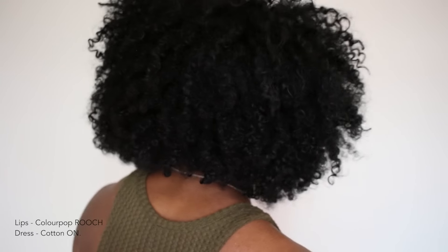Hey guys, it's LCK, and as you can see I gave you a very quick tutorial on how I did this wash and go. This is actually day two and my hair is humongous — the camera is not doing it any justice, but it's huge. Overall I still have really good definition. Let me try to show you guys the back.